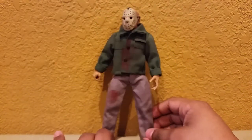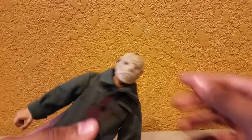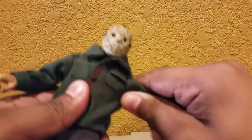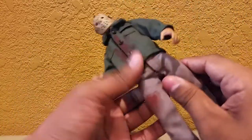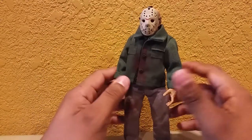For articulation: Jason's head is on what's basically a peg joint — it goes down, backward, and rotates. His arms go out and rotate at the shoulder, though the cloth hinders movement somewhat. He has a single elbow bend, wrist rotation, and wrist pivot. No ab crunch, but there is waist rotation. His legs go forward and backward, and he can do the splits. He has an upper thigh cut, single knee bend. With retro cloth figures, the foot can only move slightly up and down with no ankle pivot, so posing options are limited, but he stands fine or can lean against a wall.